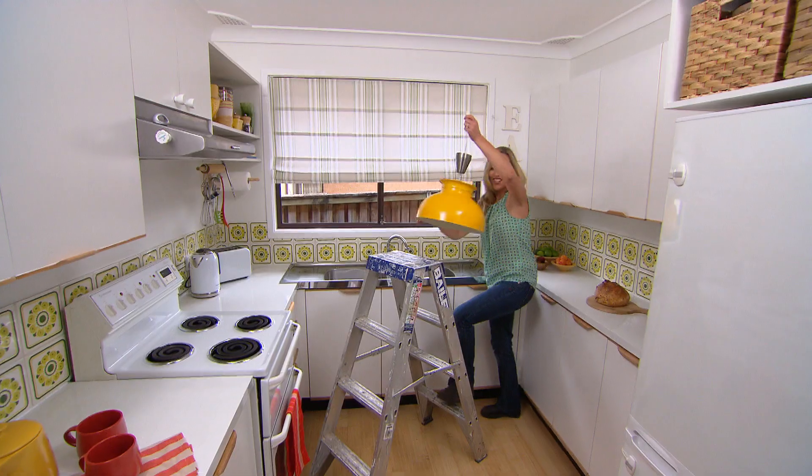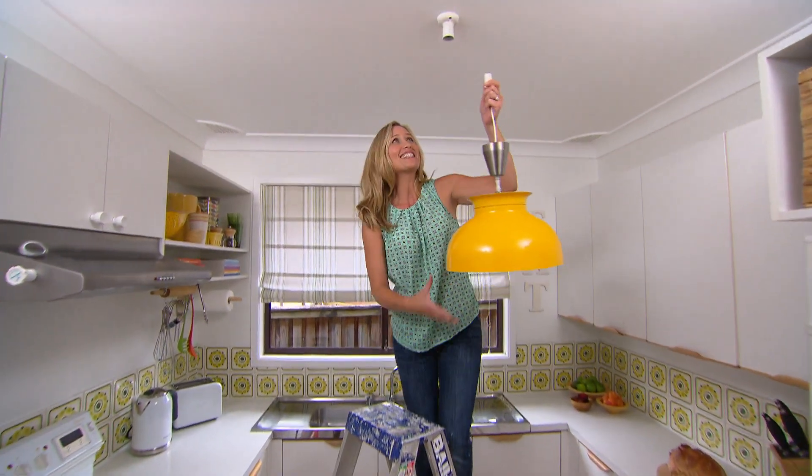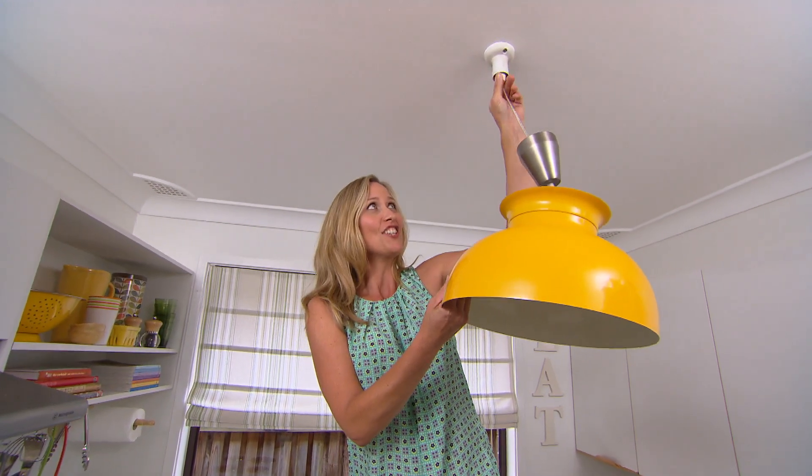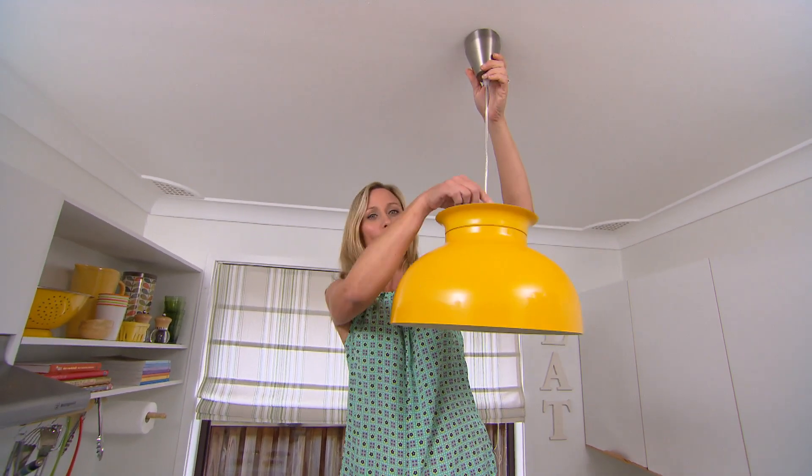Retro tiles, retro light shade — a genuine 1970s find from a secondhand store, only $40. Just shows you, if you shop around, what's old is new again.